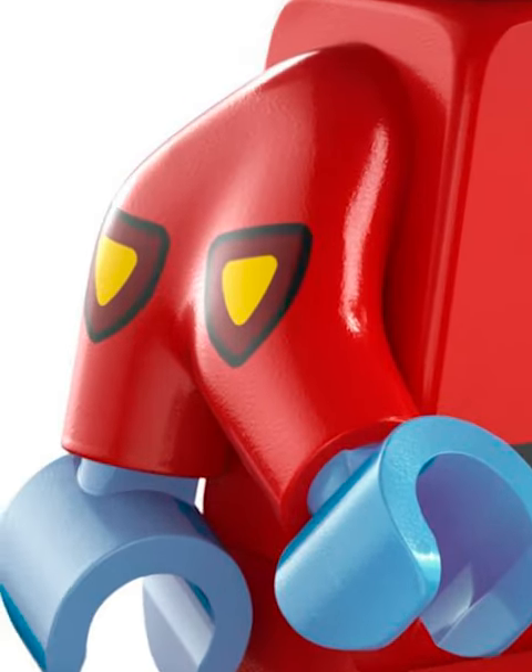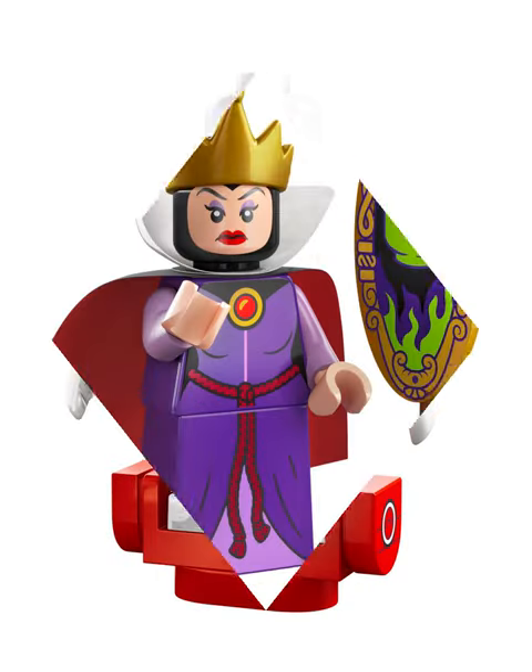Experimental Stitch has an awesome dual arm piece. Baymax's arms are perfect and super accurate. The Evil Queen's great, but what's with the painting?